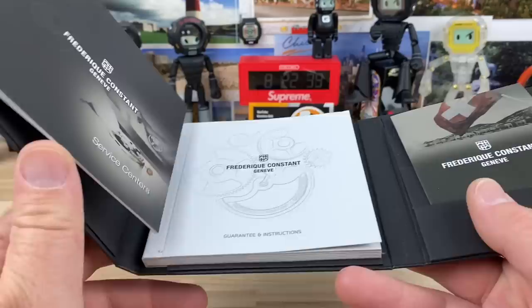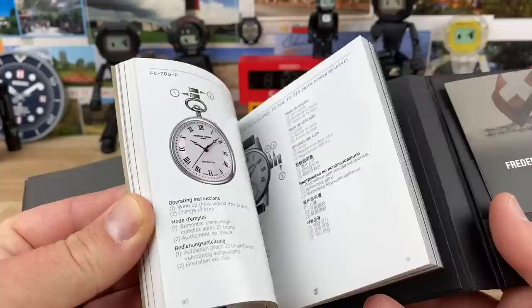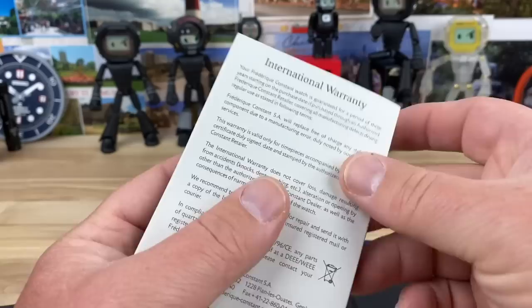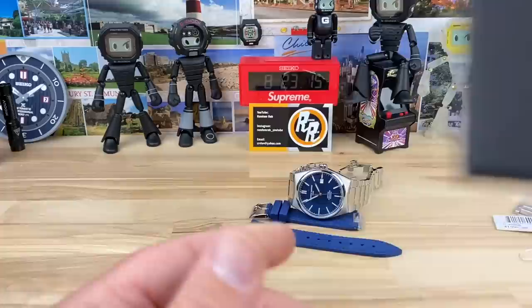There's a service center address and contact information, and a pamphlet in many languages on different watches and how to use them. On the bottom of the box you have your warranty card. Memo, it's already stamped off and signed — international warranty. I'll put a link to Memo's website down below; he just did a new redesign and it looks great, so go check that out.